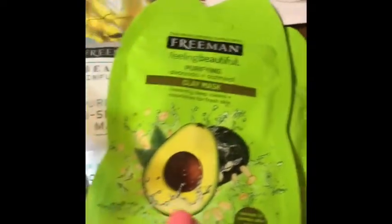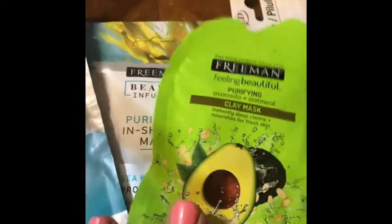I got me a pill organizer for morning and one for night. And you guys, I found Freeman masks — I've got some more in here. The avocado ones — this is a purifying in-shower mask, and this one here is an avocado clay mask. I've got some more in here, it's just all organized.